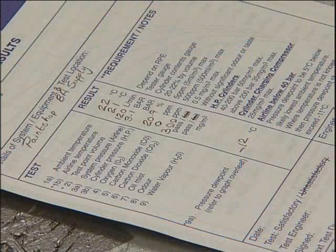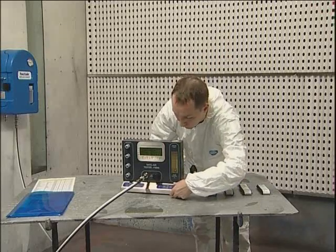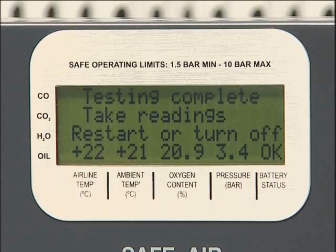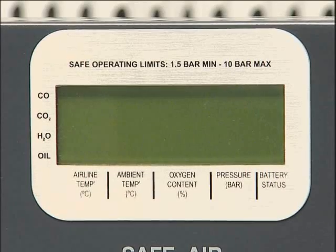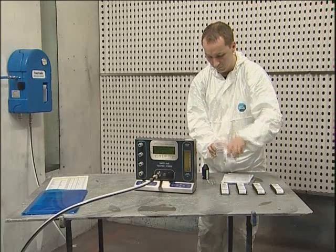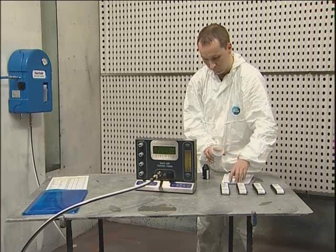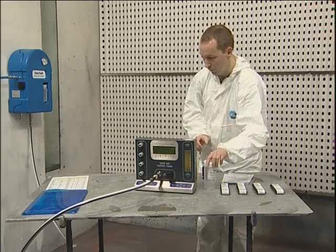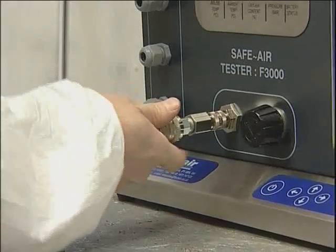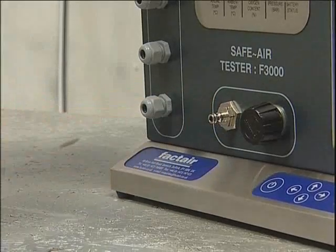When all readings have been logged, the unit can be switched off by pressing and holding the on/off button, or restarted by pressing it briefly if further tests are to be carried out. The tester will automatically switch off after one hour if not used. Records of air quality tests should be kept for five years. Spent tubes should be placed in the container provided for disposal in accordance with the manufacturer's instructions. To disconnect the tester from the system, make sure you leave the inlet adapter on the instrument and only disconnect at the end of the supply hose. The adapter can then be disconnected afterwards if required.